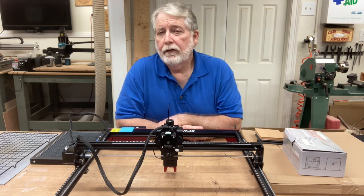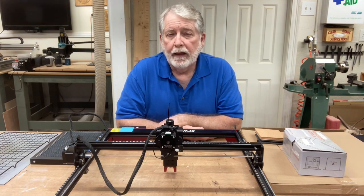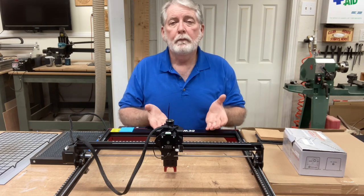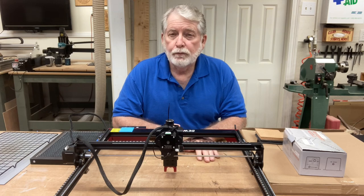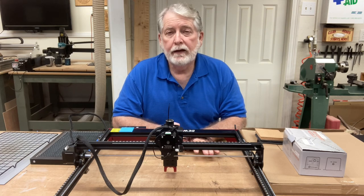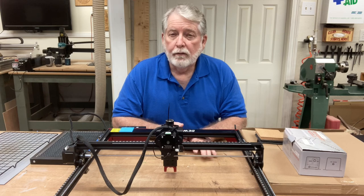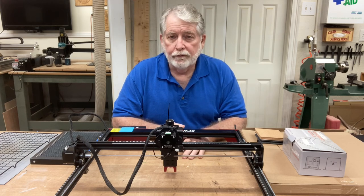Whether it's cork, leather, or wood, you're going to want to be able to cut them out. And to cut these different projects out, you're going to have to have some means to raise a workpiece up off of your wasteboard, because you don't want to destroy it. On top of that, you need to have air circulation around it, and if you have some type of air extraction fan, you'll need it raised up so that you can pull those exhaust fumes away.